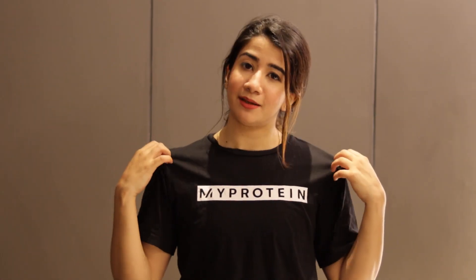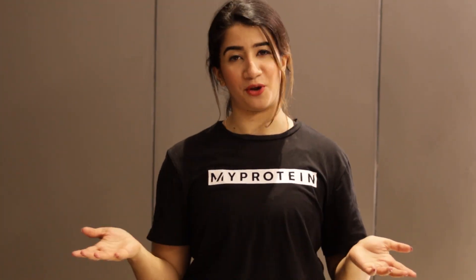Before we begin, please check out the details below. This is my t-shirt and these types are from Urbano. So let's get into the video.